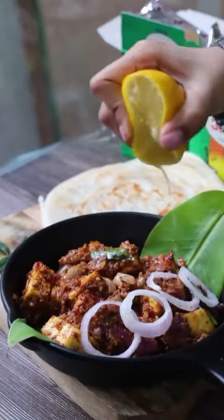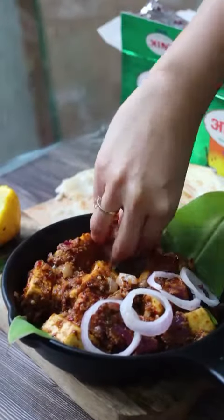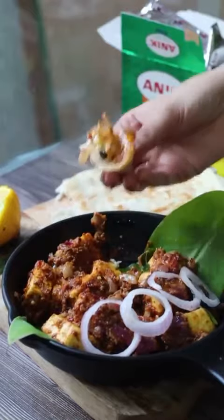Today we will make Paneer Ghee Roast. This is a traditional South Indian dish which is very spicy and has a lot of ghee.